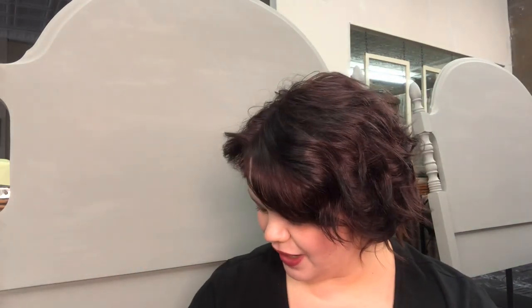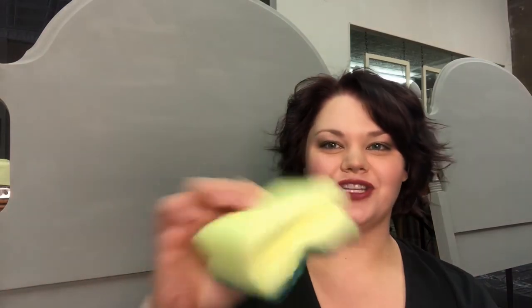Hi, I'm Rochelle with Originally Worn, and today I'm going to show you how to do a technique on this headboard — just painting it with a regular old sponge. This is a cheap sponge from the dollar store. It's a pretty thick sponge without a lot of holes in it, but it's going to give it a kind of whitewash technique, and it's a pretty fun thing.